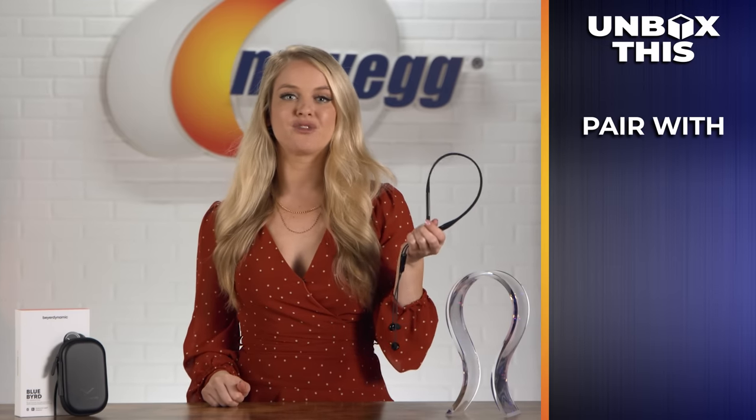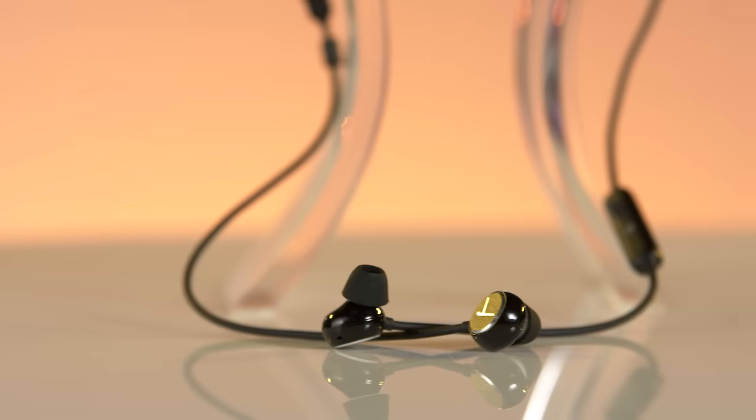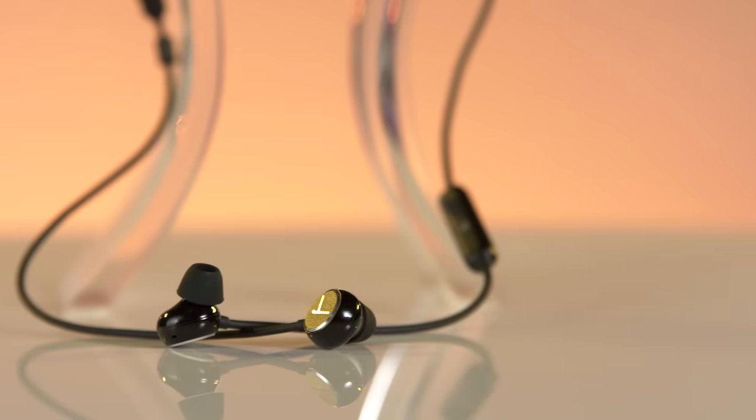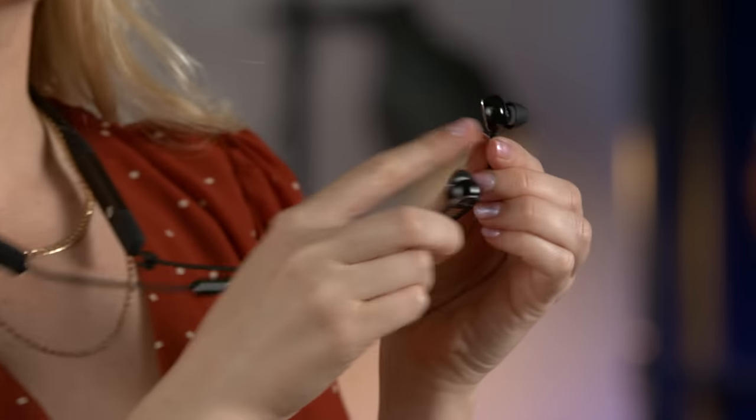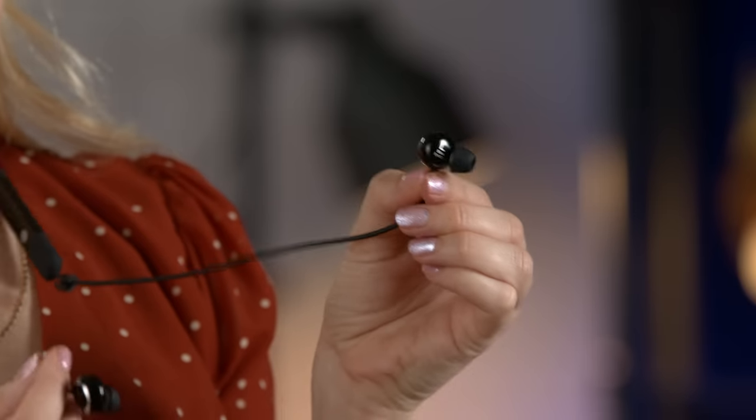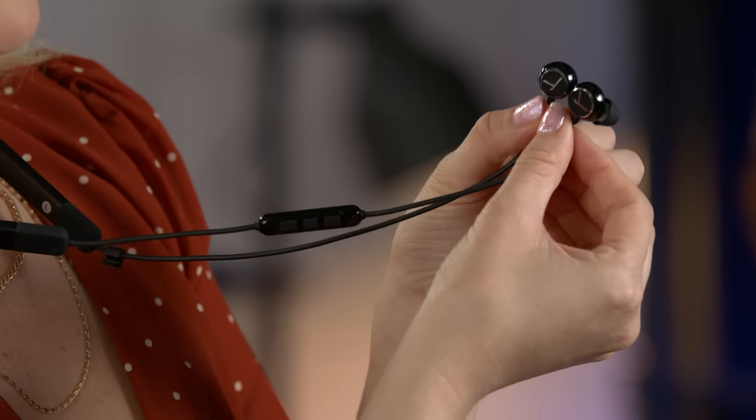Speaking of voice commands, you can easily pair your device and take advantage of virtual assistants like Siri, Google Assistant, and Alexa. It's a portable headset that can be carried from place to place and stored away easily thanks to that carrying case. But if you do choose to have them on, they're pretty discreet looking — they're not that distracting when you have them around your neck. And the flat earbuds make it easy for you to lay down and relax while keeping your favorite tunes on.